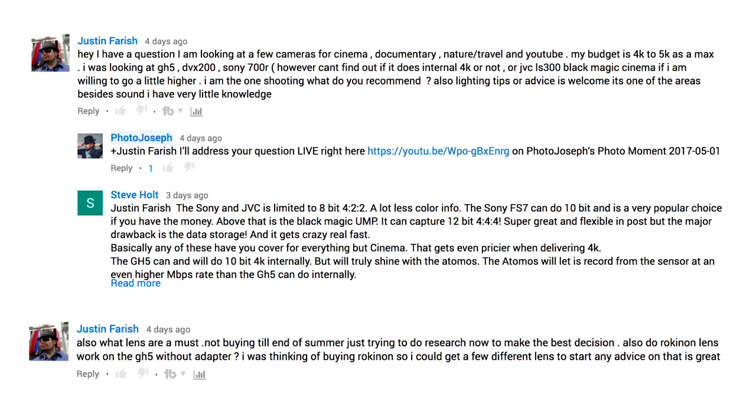Starting off with one — this is a pretty generic question from Justin Farish, and there's already some commentary on here, but I just wanted to address it a little bit. It's a two-parter. He says: I have a question. I'm looking at a few cameras for cinema, documentary, nature/travel, and YouTube — pretty widespread use and clearly all video. Budget is $4,000 to $5,000 max. He's looking at the GH5, DVX200, and Sony 700R. Essentially, what do I recommend? And he also asks about glass — what lenses do I recommend?